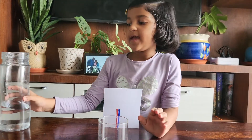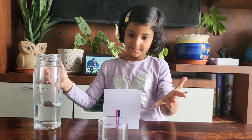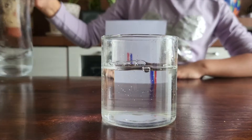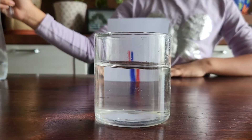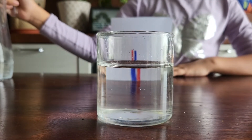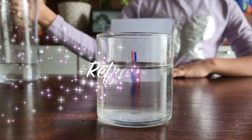We're going to put some water in the glass and see what magic happens. This is the magic — the lines have reversed in water! The idea of this experiment is to show the optical illusion called refraction.